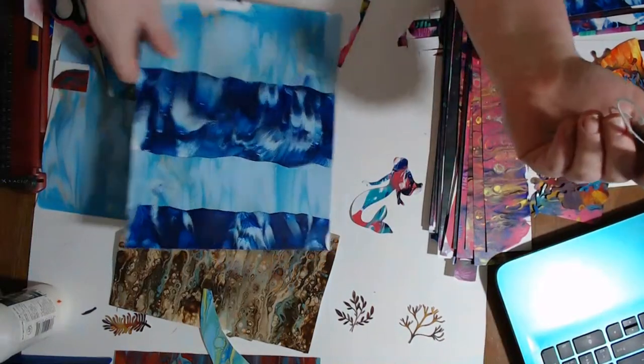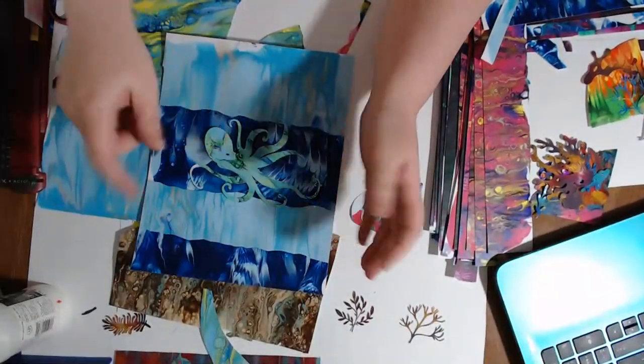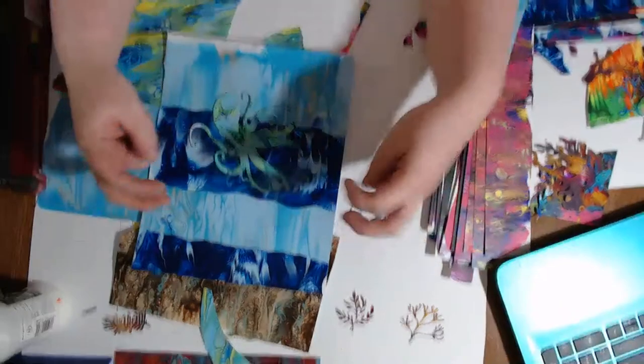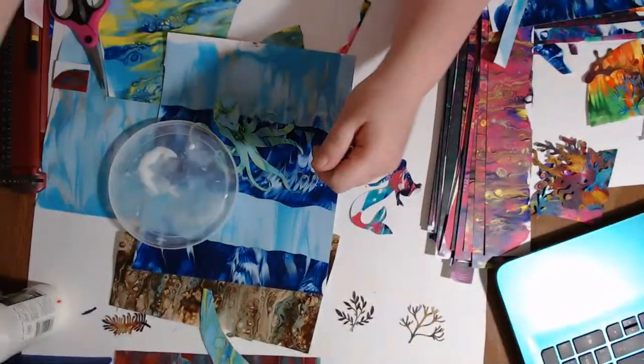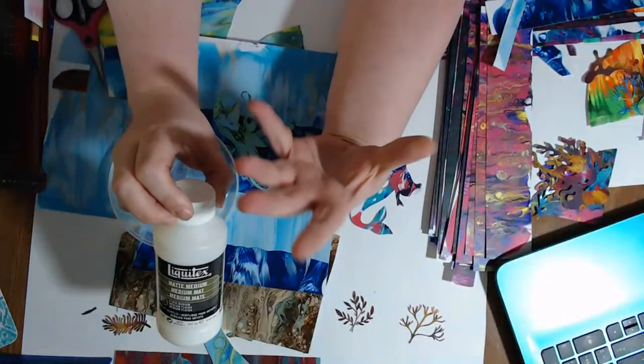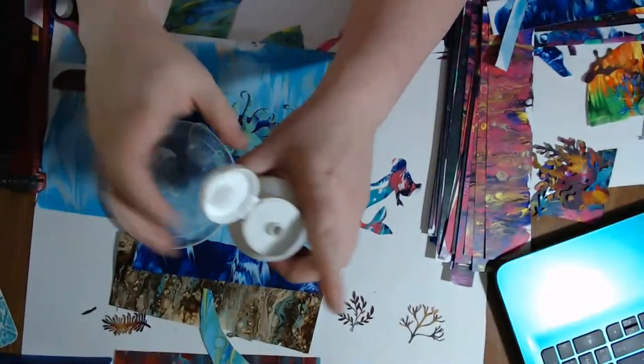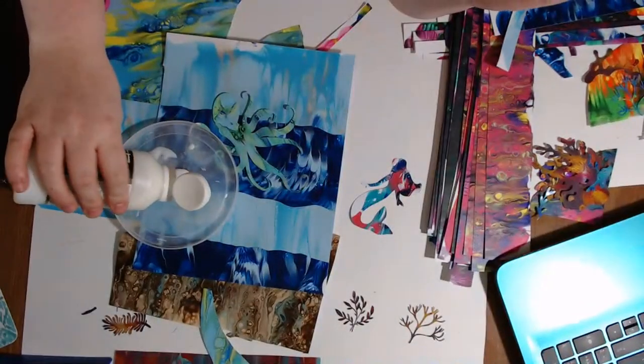What I'm using for glue is the matte medium, which I have all over my hands. So that's what I'm using here — I'm just putting a little here.